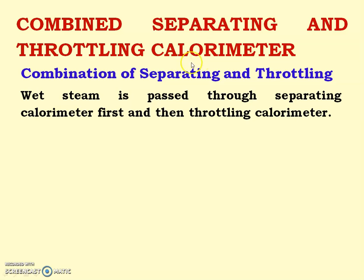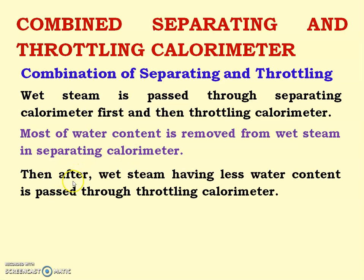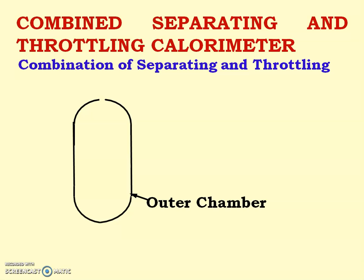This is known as the combined separating and throttling calorimeter. In this calorimeter, wet steam is passed first through the separating calorimeter where most of the water content is removed. Then the wet steam having less water content is passed through the throttling calorimeter, and thus we get a nearly accurate value of dryness fraction of wet steam.